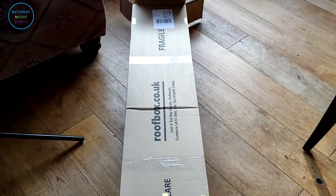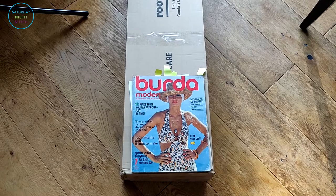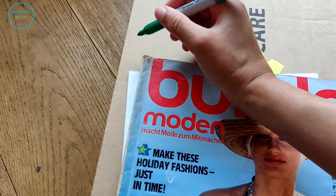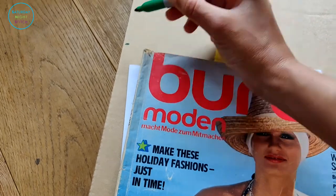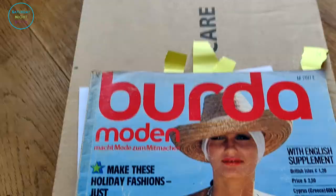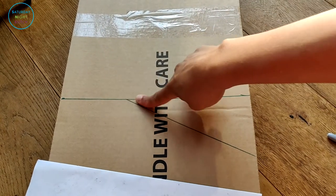Hello lovely people, it's Hila here — Saturday Night Stitch — with another installation on sewing magazine storage. I have vintage sewing magazines, and the Burda ones tend to be much bigger than your standard modern-day sewing magazines, so I needed to find a way to store them. And then I realized that our new roof box came in a box that was the perfect width.